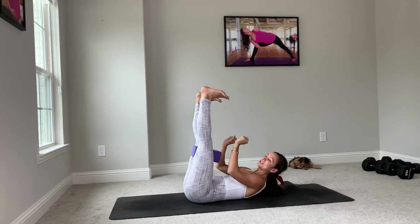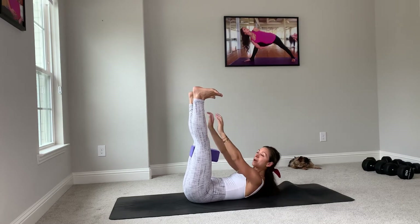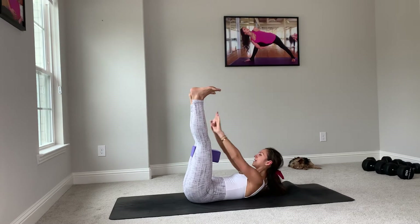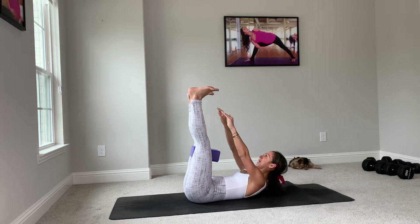We touch our toes — if you can't touch your toes, just reach forward. And we'll pull up, down, lifting up through your pelvic floor, squeezing your belly. Beautiful. Let's take five, four, three, two, and one.